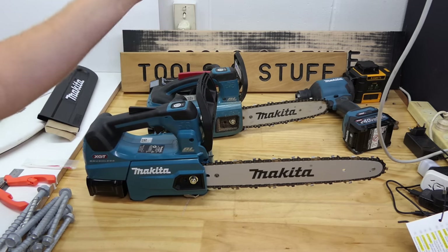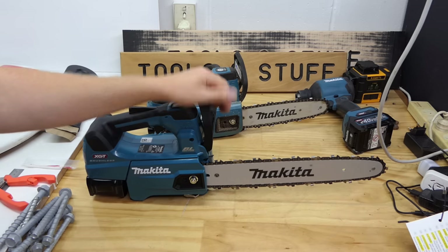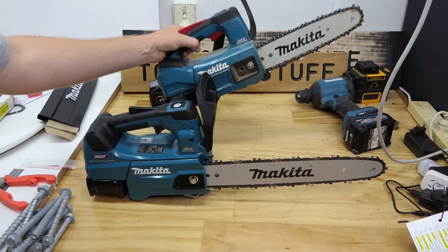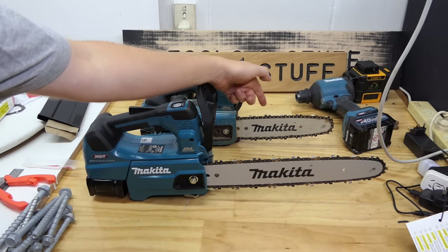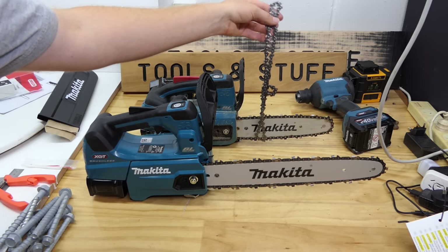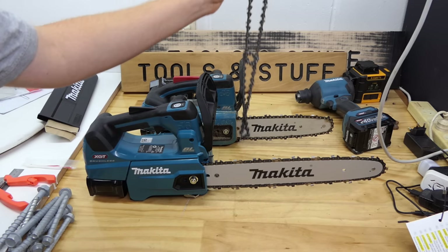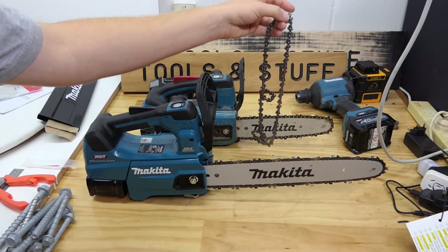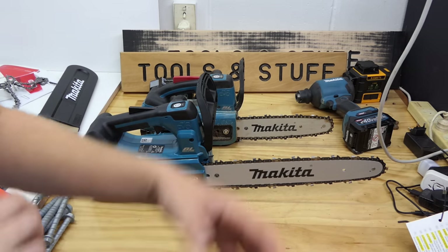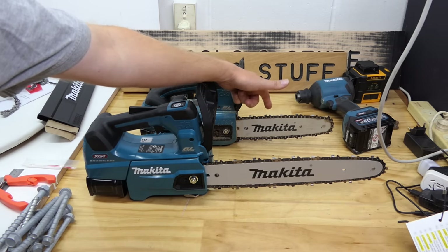There's a heap of things I want to tell you about this but I also want to go chop down some trees. I've been waiting for this. Got some trees in my way stopping me from doing a job, and I didn't want to chop them down with anything else because I wanted to review this tool. So I'm going to go do that now, and then we'll put it up against its 18 volt predecessor.